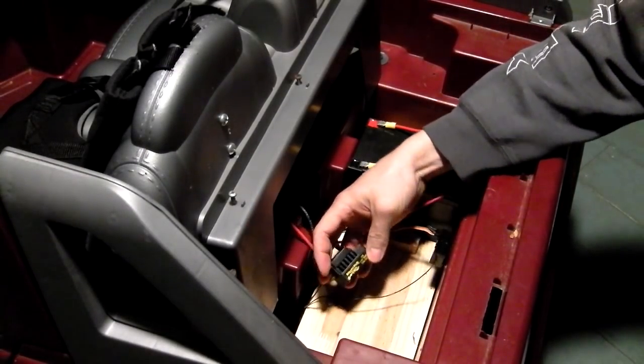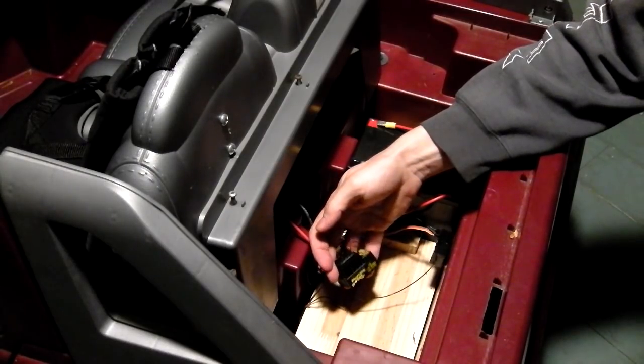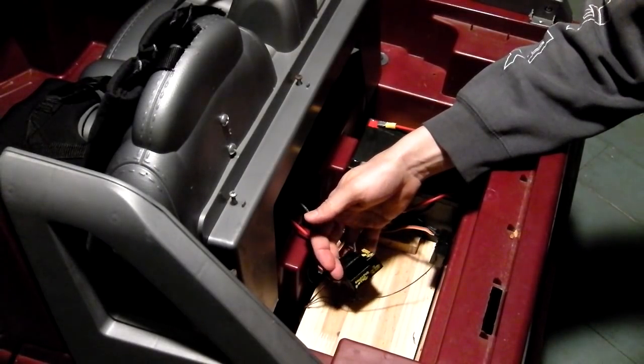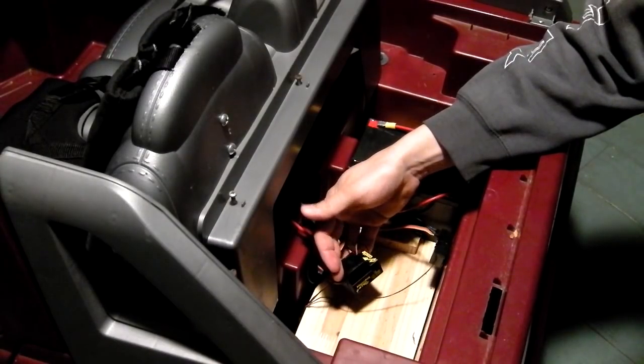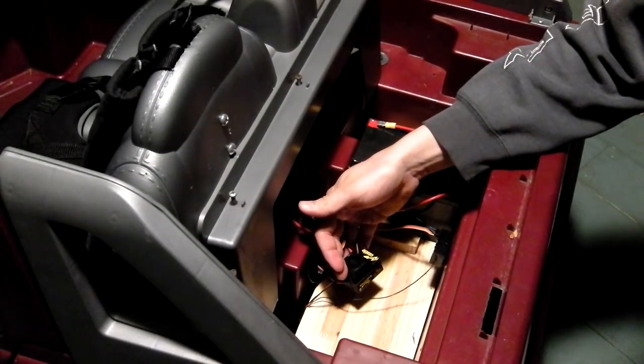This is the electronic speed control — it's a MambaMax Pro. These can be a little bit pricey, but after talking to some of the guys on ModifiedPowerWheels.com, this is the one they recommended for reliability and safety as well.